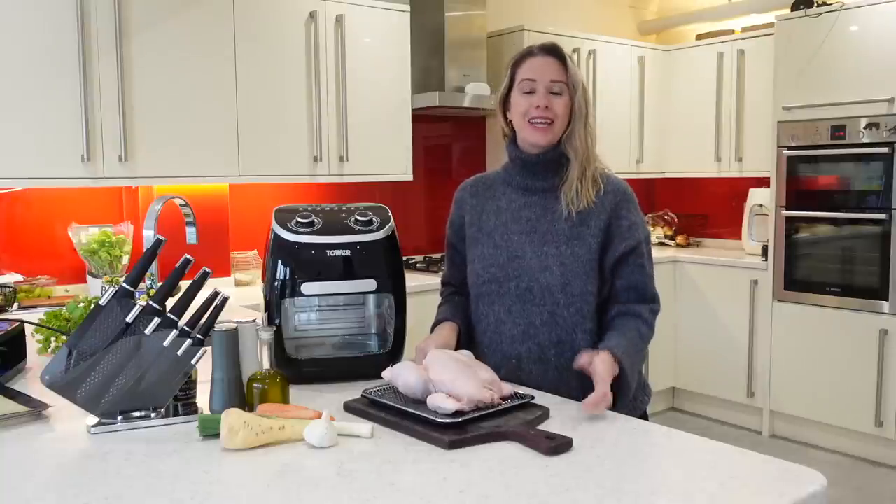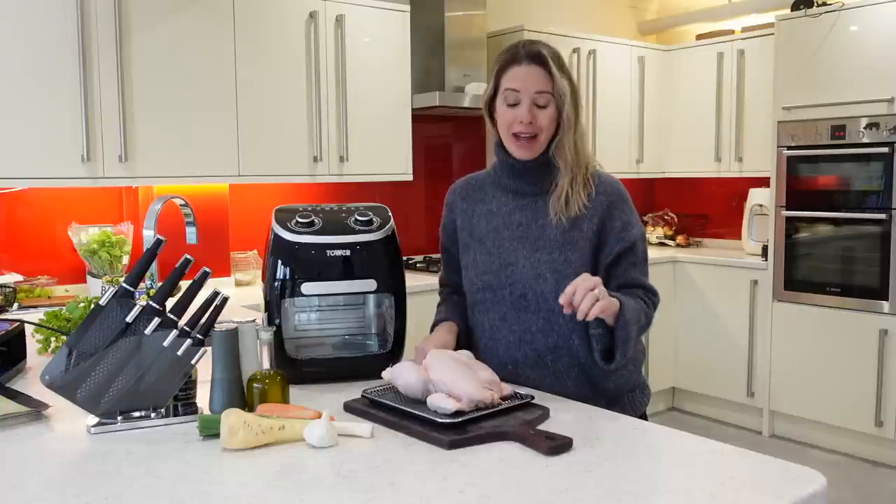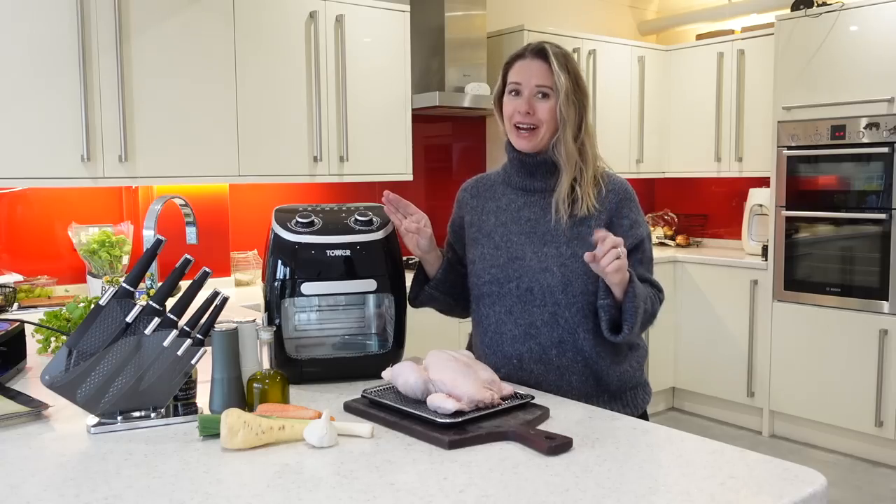Hi everyone, welcome back to my channel. In today's video, I am going to be sharing how I make from scratch my chicken pie in my five-in-one 11 litre Tower air fryer.